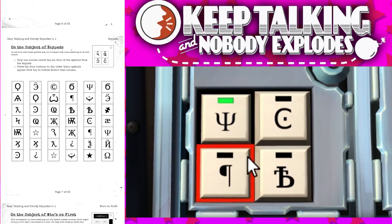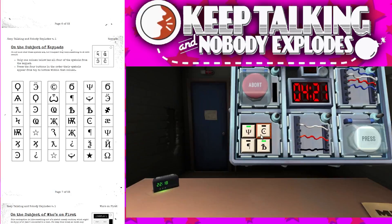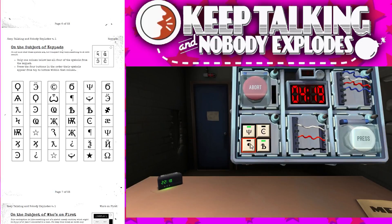Basically the candle first, then the B, then — wait what was the other one? A backwards P and a C. Wait, it's a C with a dot in it, yeah. So have you pressed candle and B? Yeah. Okay, then C and then the backwards P.